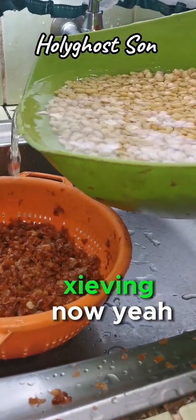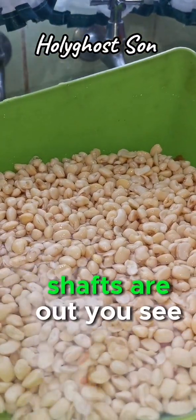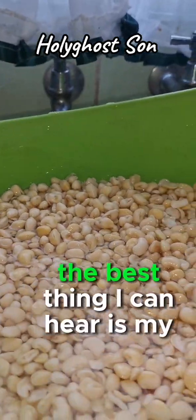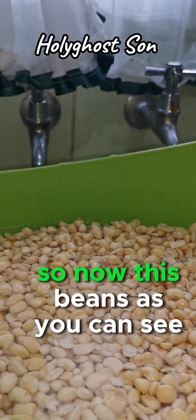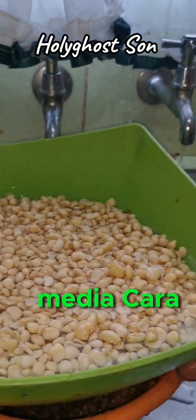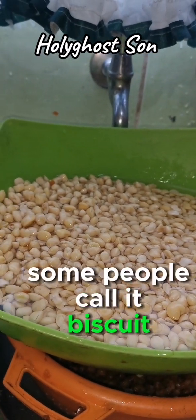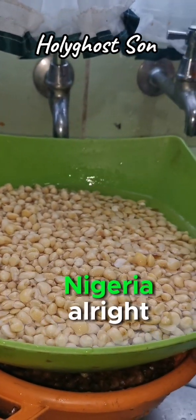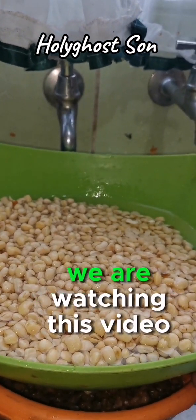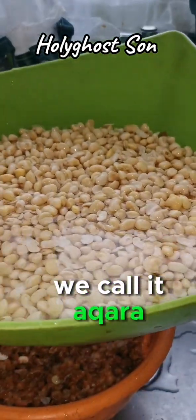We are doing the final sieve now. You can see we have washed everything - all the shafts are out. You can see the shafts here, and this is the beans. The one recording here is my son, the elder brother to the girl. It was brown before but now it's white. From this we're going to blend for akara and also blend to make momoi. That's the name we call it in Nigeria - akara. We don't have an English name for it.